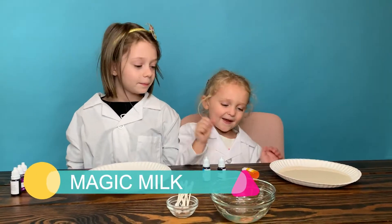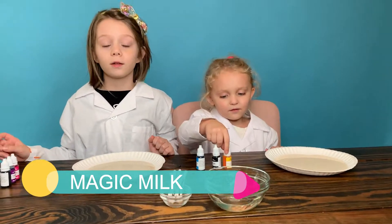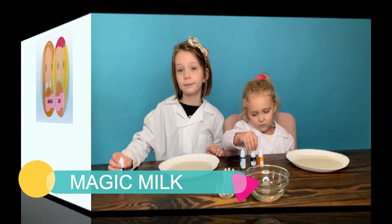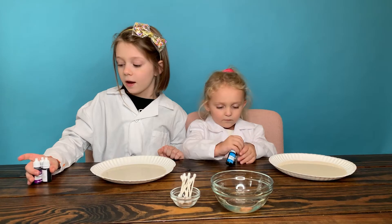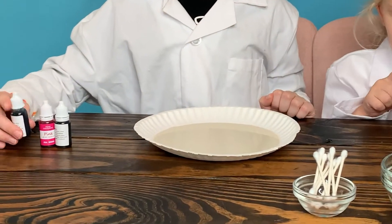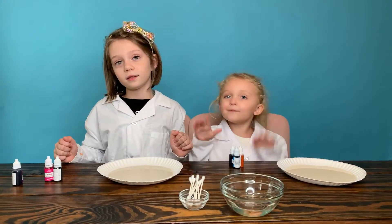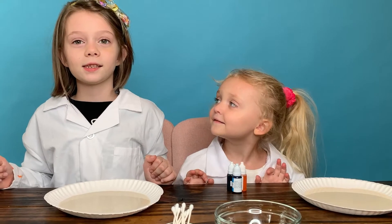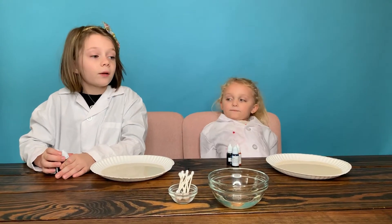Hi, it's Sunshine and Stahl, and today we're going to be doing magic milk. Okay guys, now the first thing we're going to be doing is picking our food coloring.